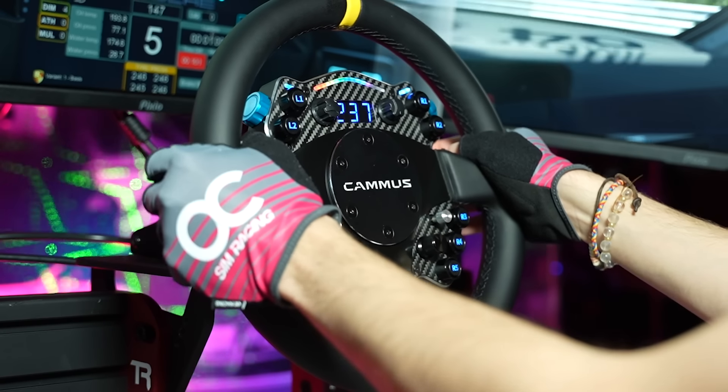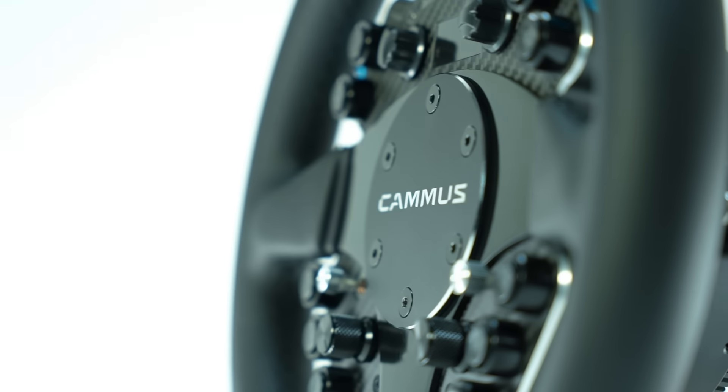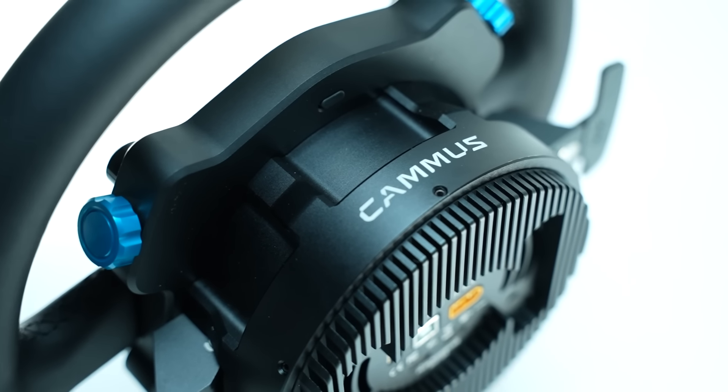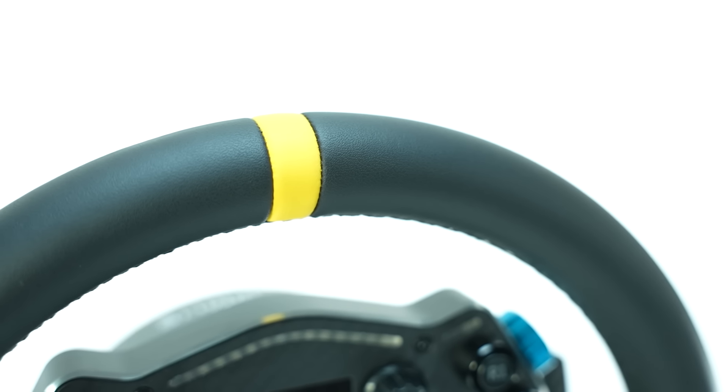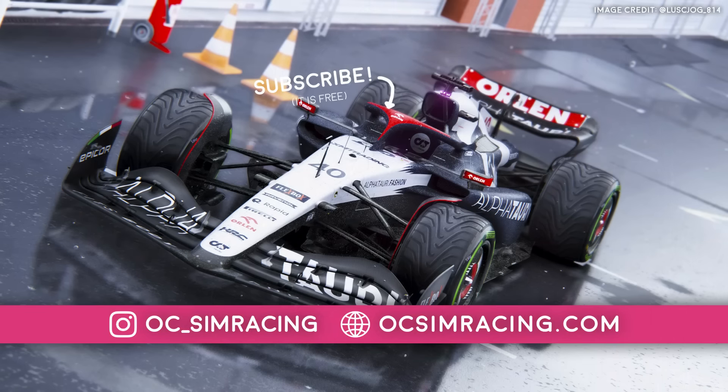It's for this reason that I'll be keeping my C12 and revisiting it in a few months' time. This has been my review on the Camus C12 — let me know your thoughts on this product down in the comments below, and as always, thank you all for watching, stay safe, and have a fantastic rest of your day.